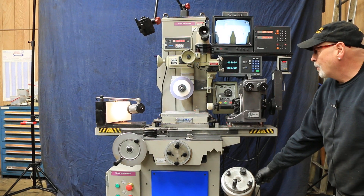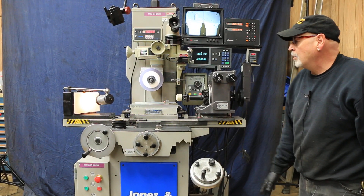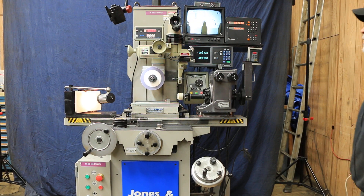We also have power up and down on this hand feed grinder and it also has a variable speed drive, so you can adjust the speed of the wheel to different speeds.